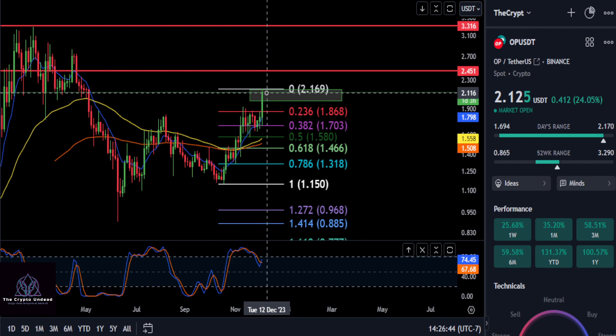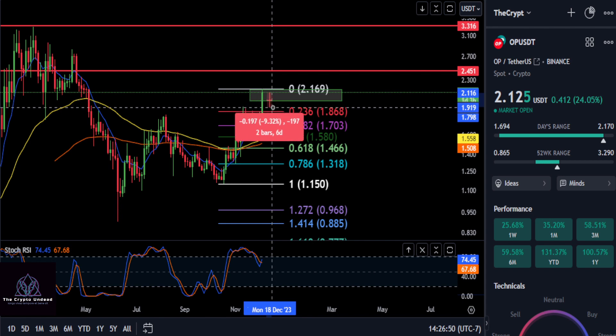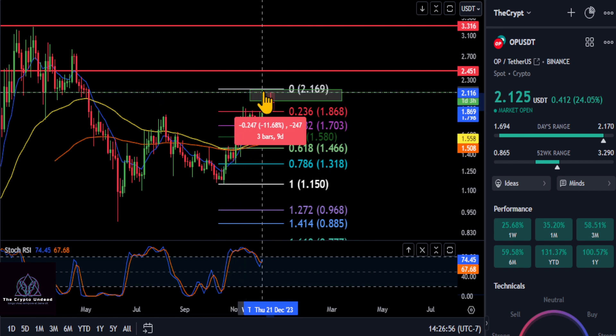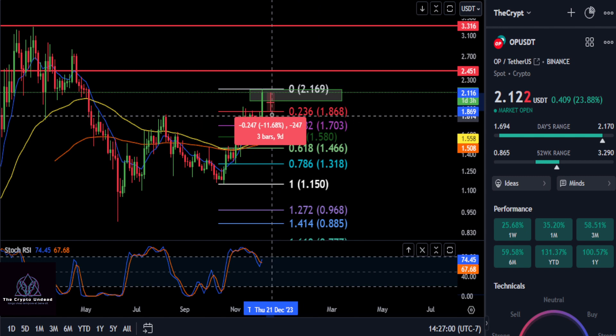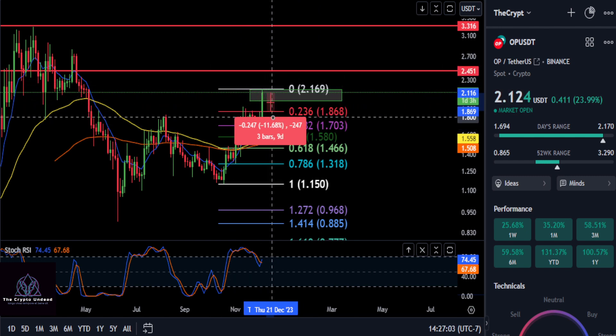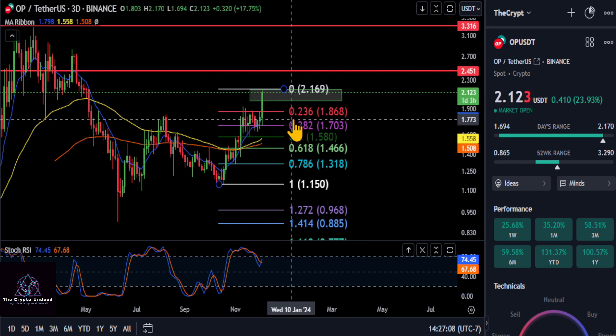If you can stay over two dollars on Optimism, you are extremely bullish in my opinion. That's a five percent drop if we end up taking that out. On the smaller Fibonacci from the low to the high, we have $1.86 and then $1.70. As long as you stay above $1.86 and $1.70, you still have a shot at going back up or going sideways and getting some accumulation going.